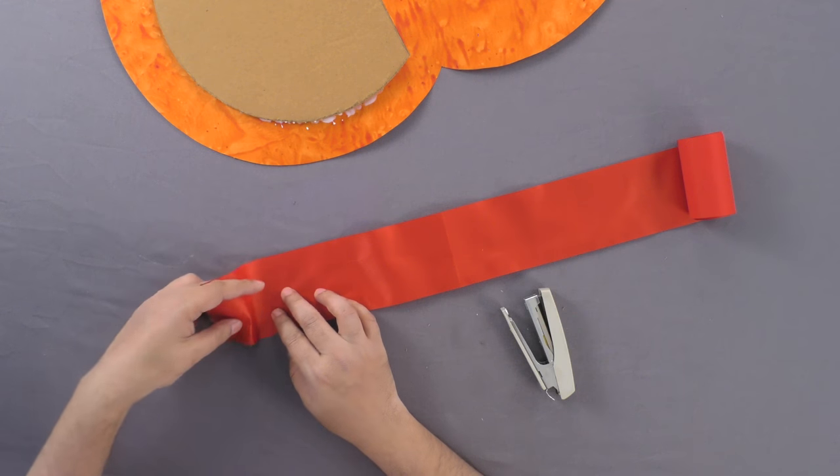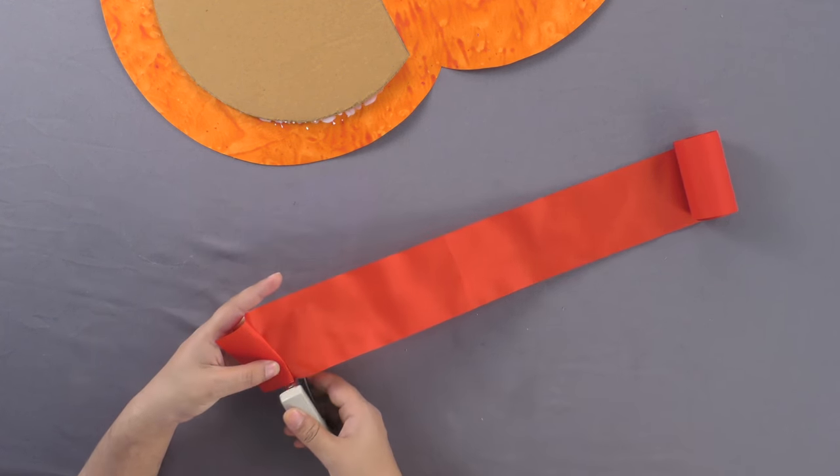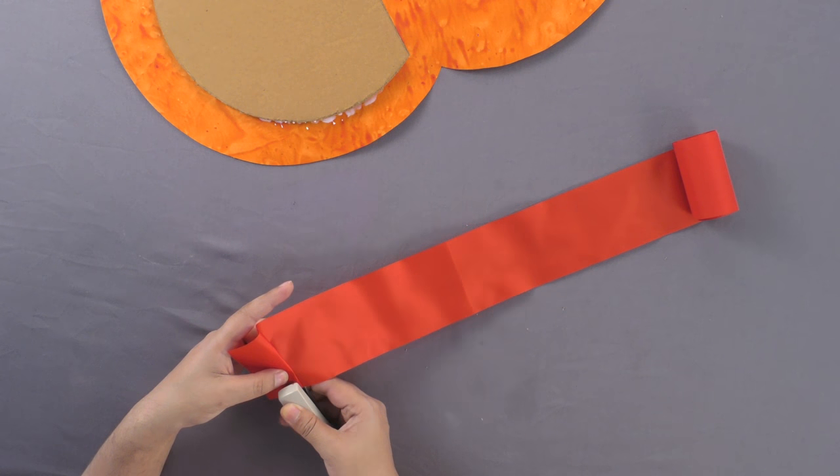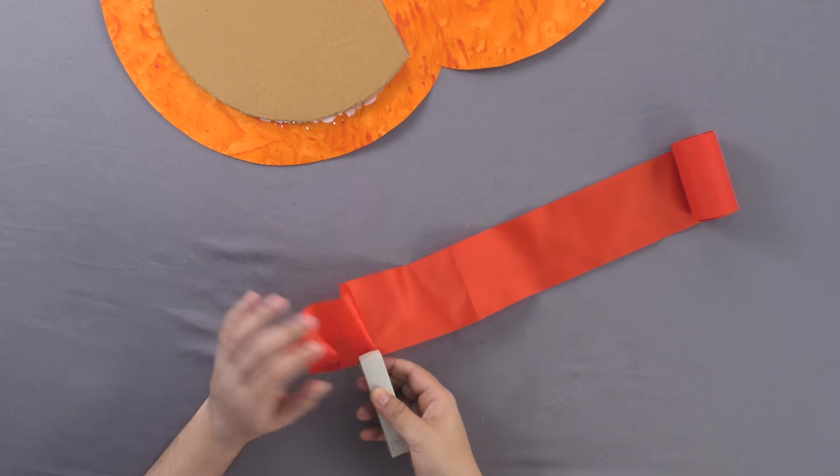Next, fold a broad ribbon back and forth and staple the pleats one by one to form a skirting. We have chosen red color here.